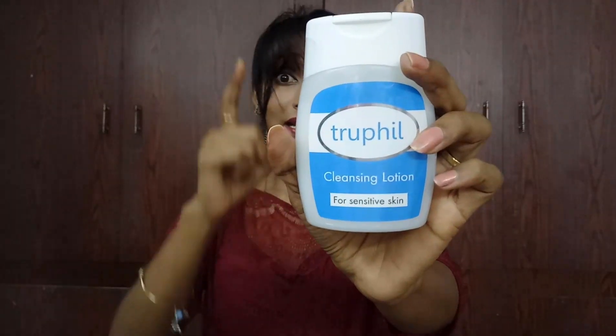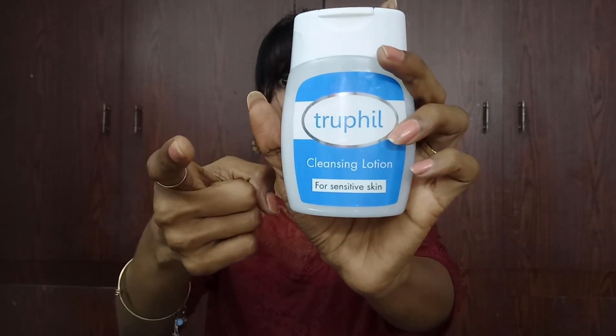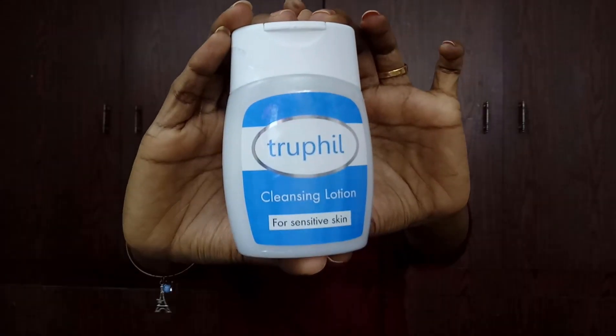Yes, you all know my skin is very sensitive, dry to combination type, and I require to take care of my skin a lot because I can't just take any cleanser or facial on my face. Then I came across this cleansing lotion which is crafted especially for sensitive skin. You can use it if your skin is sensitive, dry, flaky, itchy, or chemically treated, because this caters to the needs of such skin.